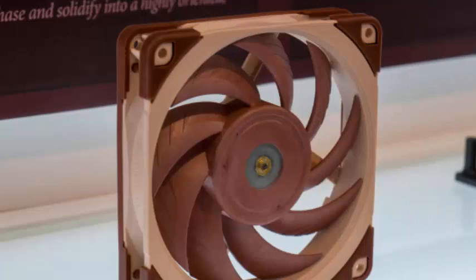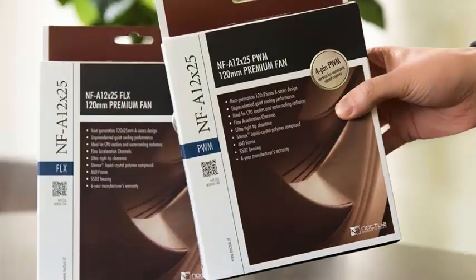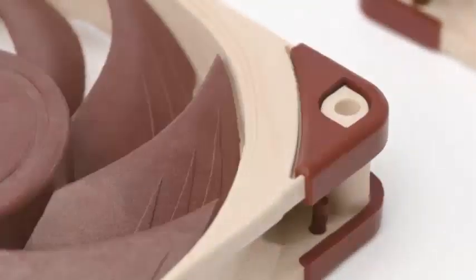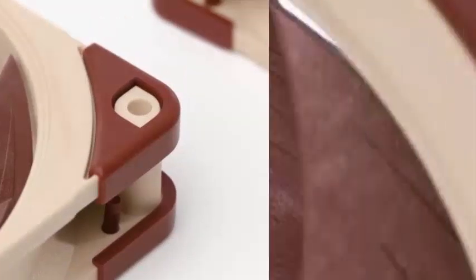Making a fan with such a small tip spacing is extremely delicate and was only possible thanks to Noctua's new Sterix Liquid Crystal Polymer material, which has extreme tensile strength, an exceptionally low coefficient of thermal expansion, and excellent dimensional stability.